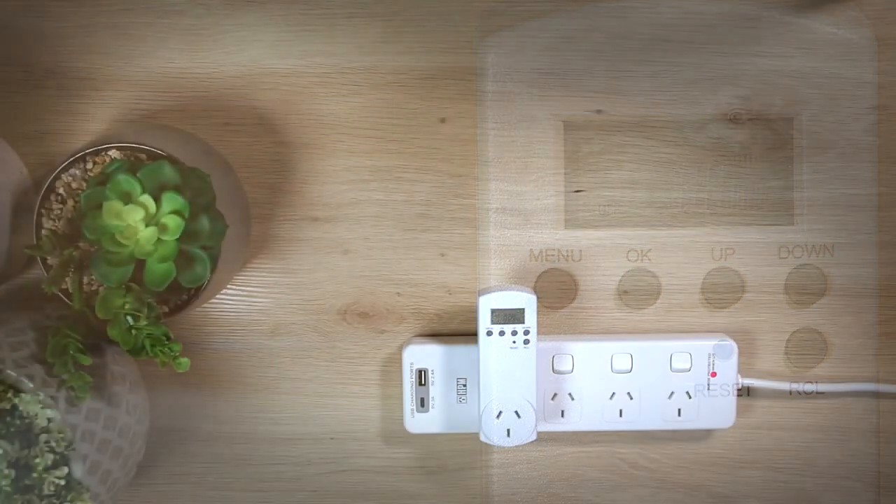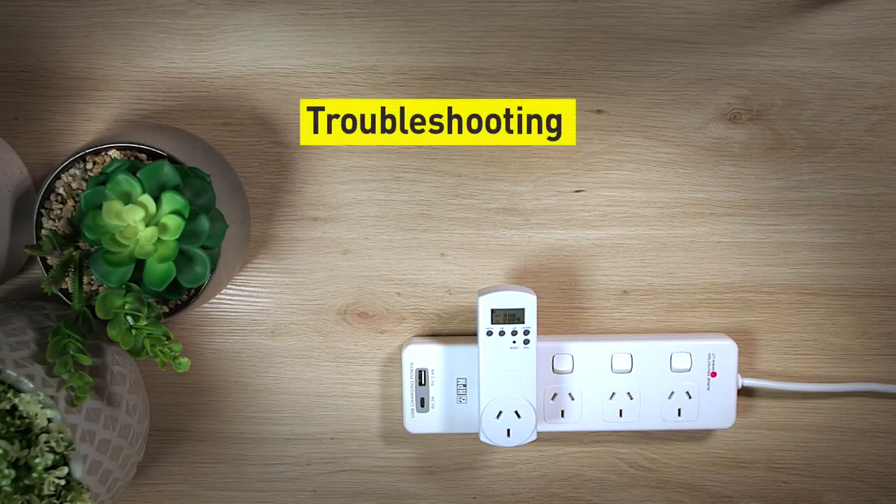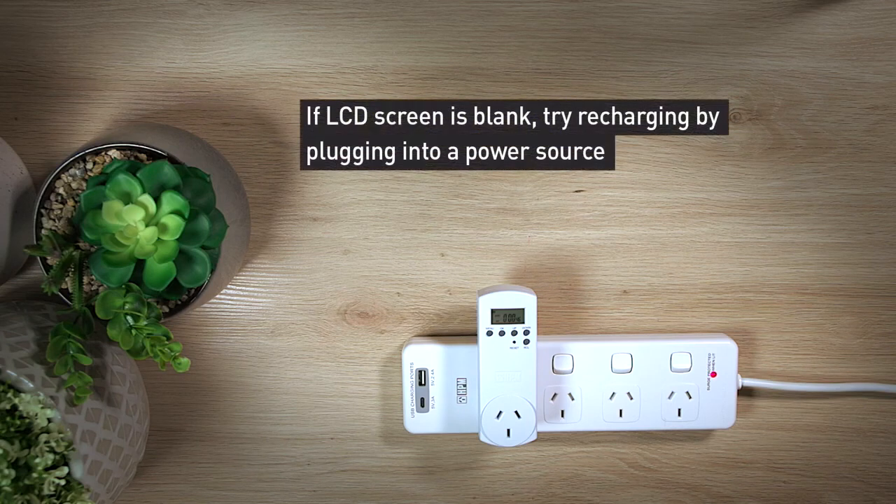If you've followed our step-by-step setup and are experiencing any problems, we'll now work through some basic troubleshooting tips. Perhaps your LCD screen is blank — this could mean that the battery may be flat. To recharge, plug the timer into a power source. After three days, it will be fully charged.